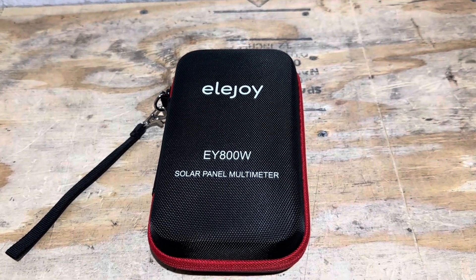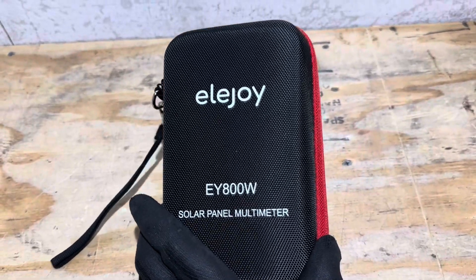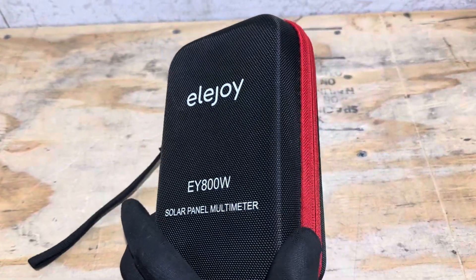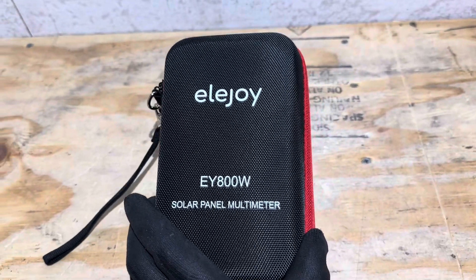Welcome back to the channel. I'm going to show you a cool little multimeter today from Ella Joy. This is for testing solar panels — so if you're looking to buy used solar panels and check them out, make sure they're good before you bring them home, or if you've got existing panels and need to troubleshoot, or just maintain your system, this might be a handy little meter for you.